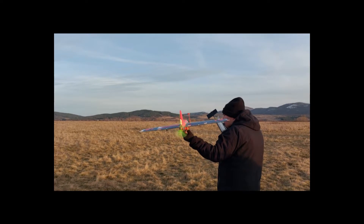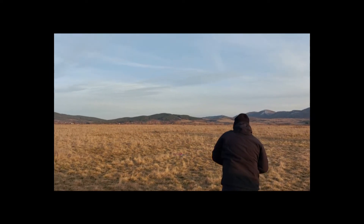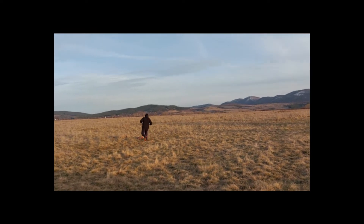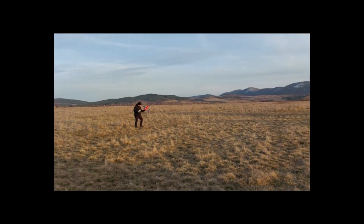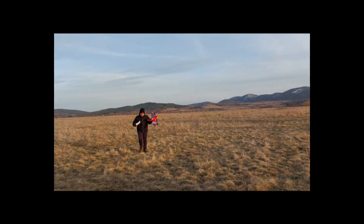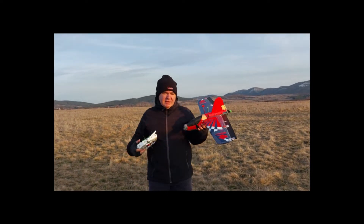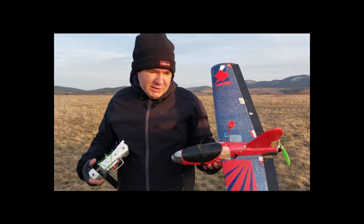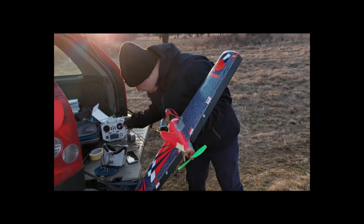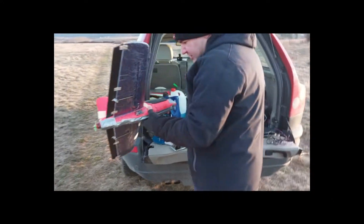When you have small planes it's always very tricky to toss it the right way. Let's see what happens... No damage, however most likely we need to do it again.